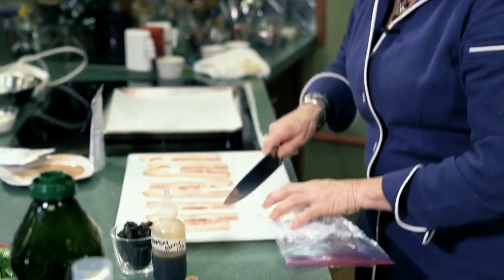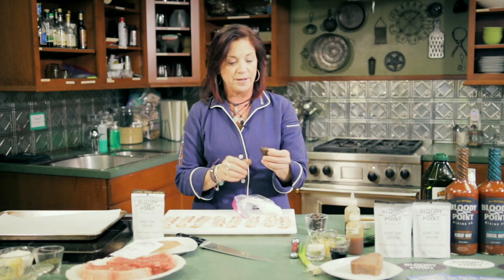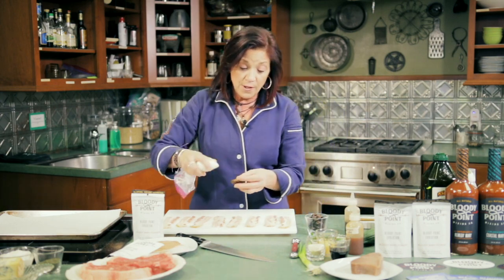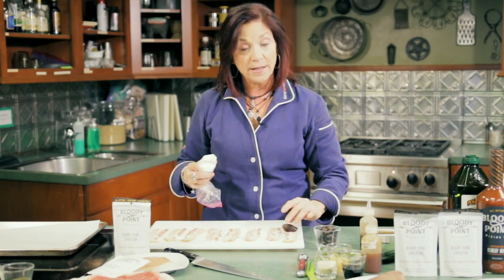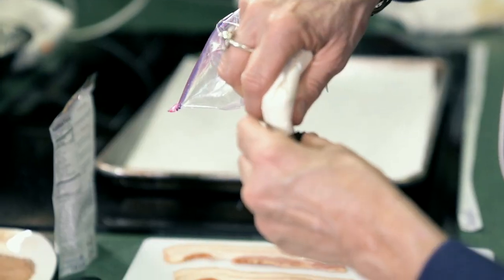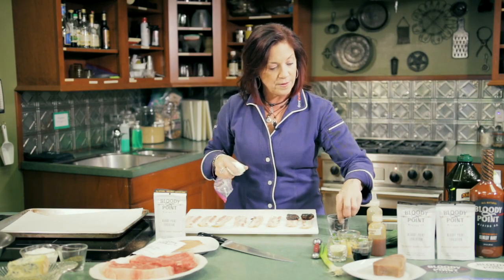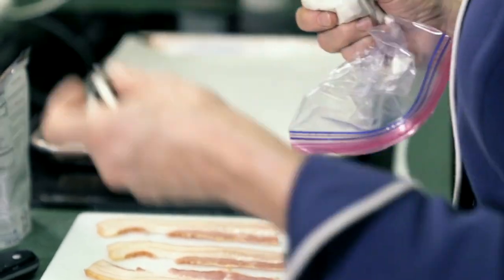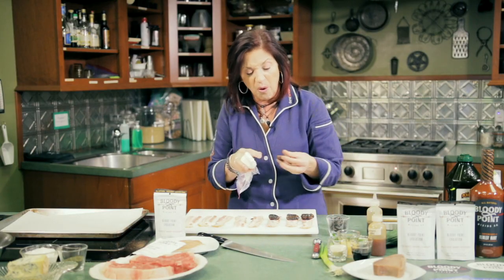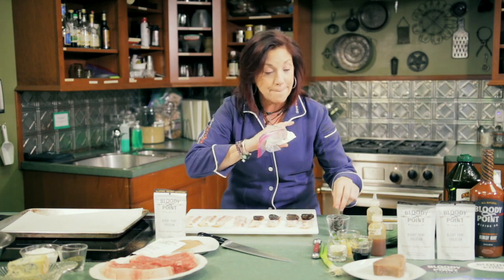Then you're just going to cut a corner out of the pastry bag so you've got a little hole on the side — now you've got it ready to use. Take your dates, which are pitted, and open them up. All you do is squeeze a little bit in, close it, and set it on top of your bacon. Goat cheese has a really strong flavor so you don't need a lot. Just this little bit and it makes such a great party appetizer and they freeze beautifully.